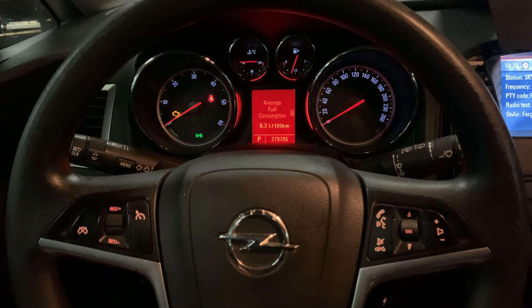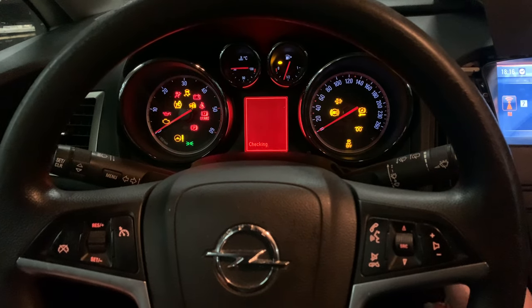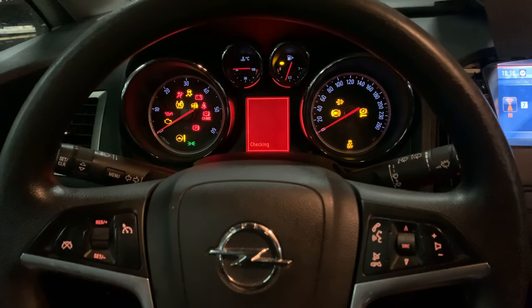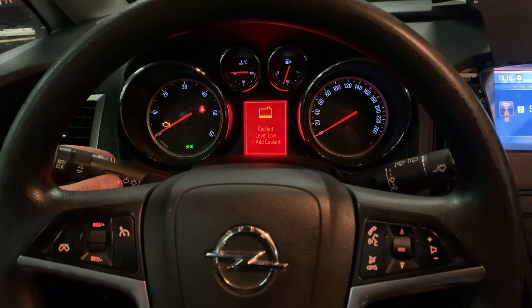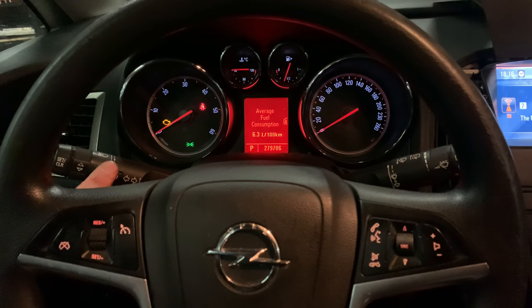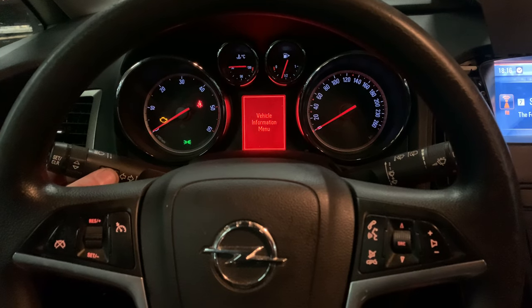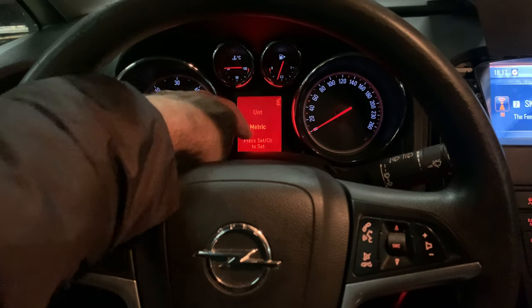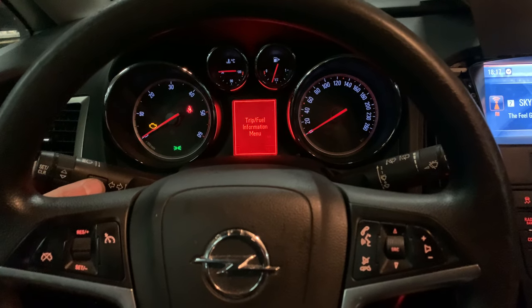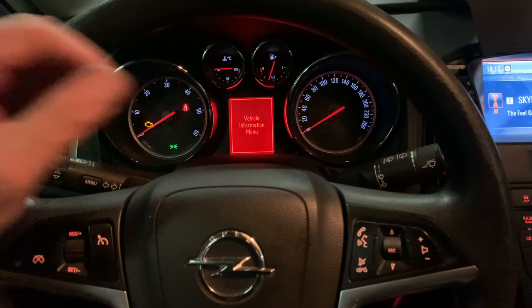Okay, let's start. First of all, turn the ignition on to the second position — all the lights must come on. Then there's a blinker knob over here; press the menu button — this button over here — once, until you get the Vehicle Information menu on the display.